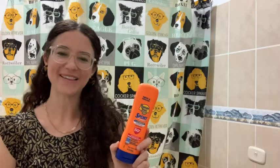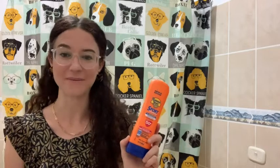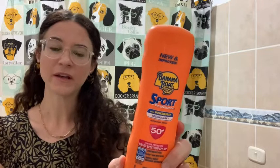Hey, it's Rachel with WTI. The summer season is fast approaching and I wanted to tell you about a sunscreen that I've been using for a long time. This is kind of my go-to sunscreen. It's the Banana Boat Sport and it is 50 plus SPF.